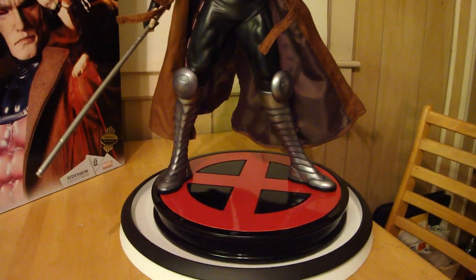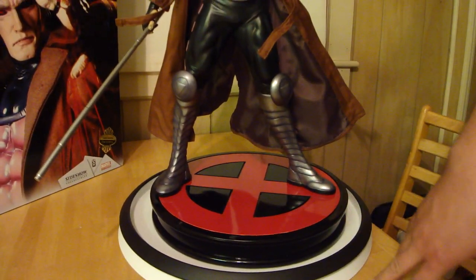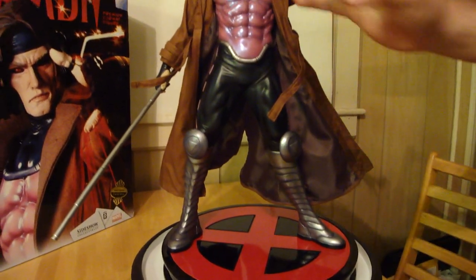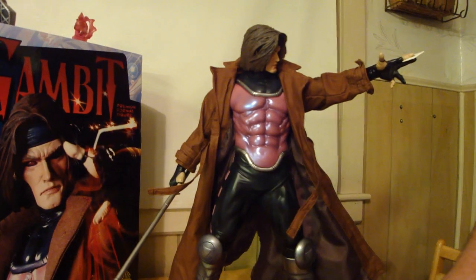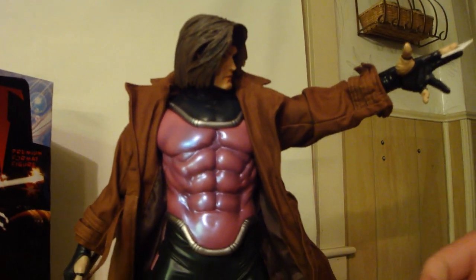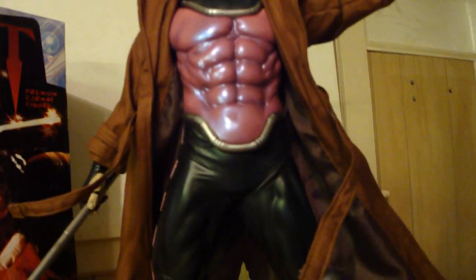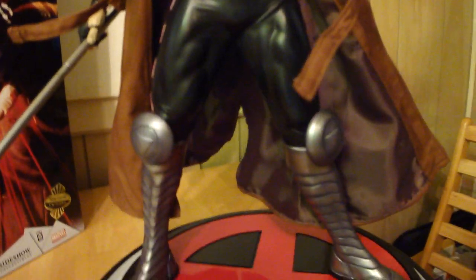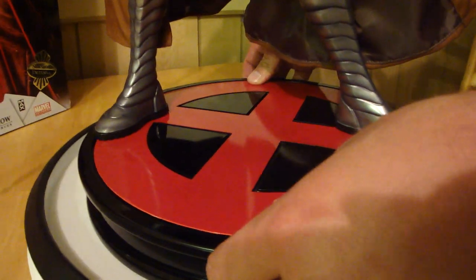I looked at this statue from the base to the top and I could not find a flaw. The only issue was how Sideshow shipped it — a lot of people were complaining that they were coming in damaged. Thank god, no damage on this one. All I got was a silica gel packet that was broken open, so I had little gel beads everywhere all over my kitchen, but other than that, no damage.